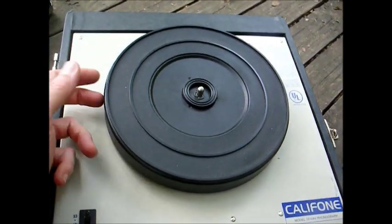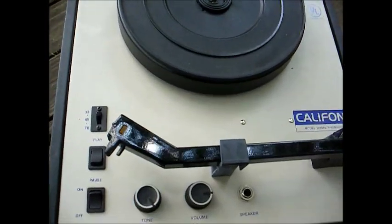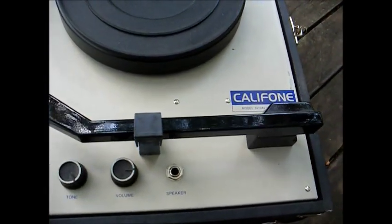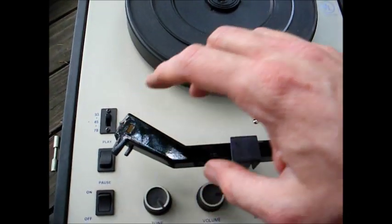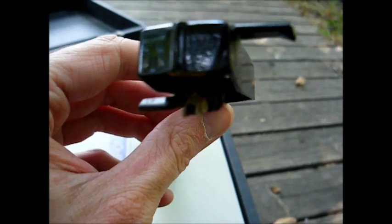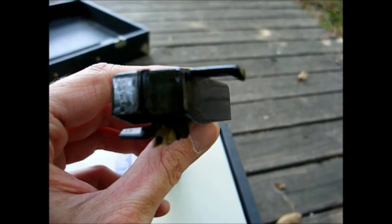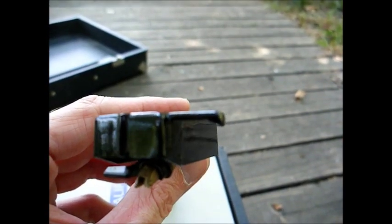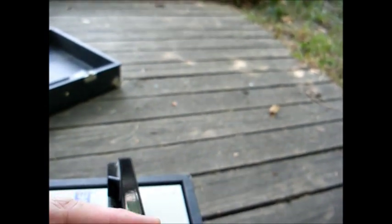The turntable platter is made out of plastic, not metal like the older ones. The tone arm is very similar to the older Califon's — it has the little light here at the end of the tone arm that lights up. This uses the standard Astatic 89T powerpoint cartridge, and this one's busted, but I think we can borrow one from another record player to test it out.